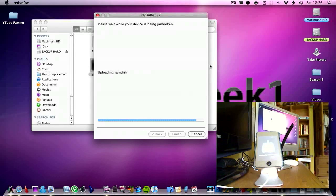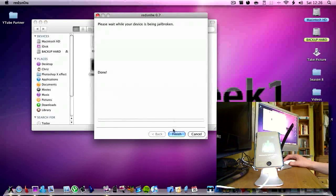It's still uploading RAM disk so you just have to be patient — this does take quite a while. Now it's uploading the kernel, so once again let it load. And now it's rebooting and it says done, so now you can click finish.